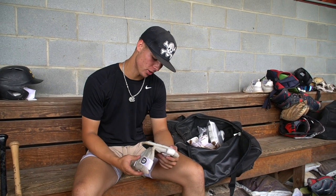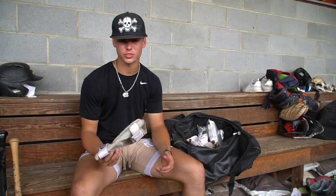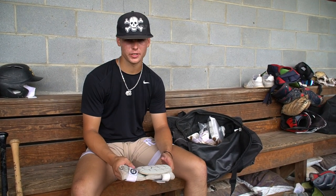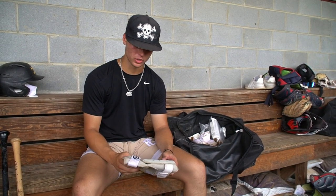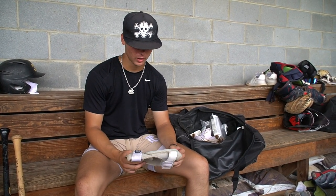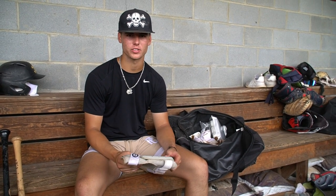This is my G-Form elbow guard. I wear it whenever I'm hitting. I really like to stand close to the plate and make pitchers feel uncomfortable, so I tend to get hit on the elbow more than I'd like. I wear this all the time and it feels good — not really restricting. I've had an EvoShield in the past but I decided to make the switch to G-Form, and I've really liked that decision so far.